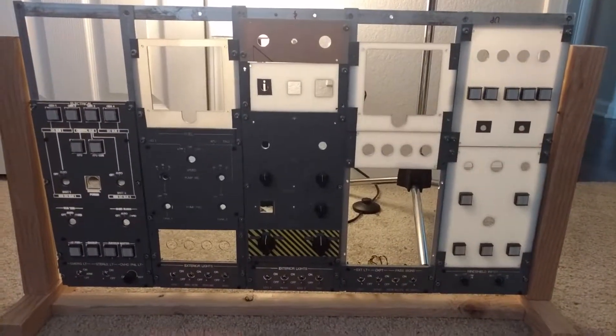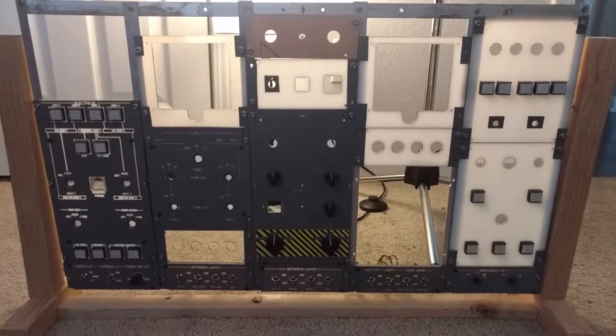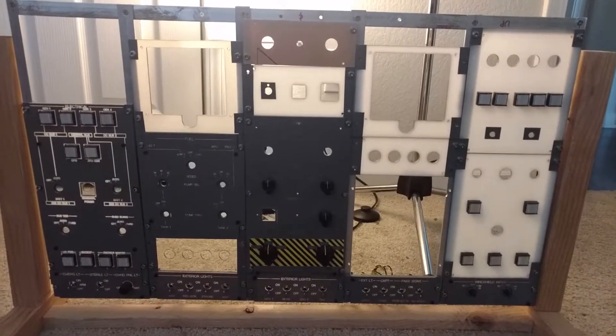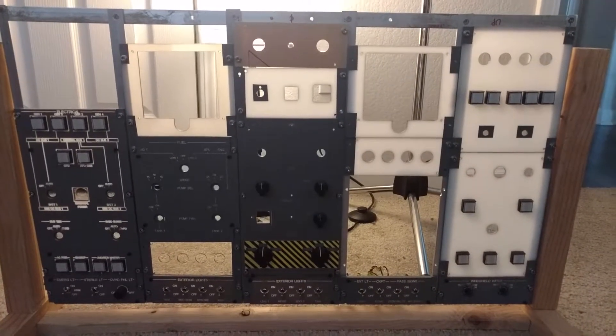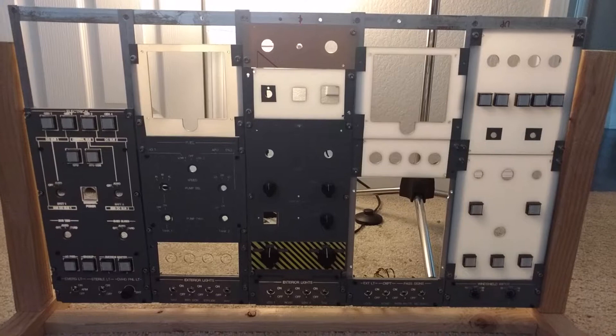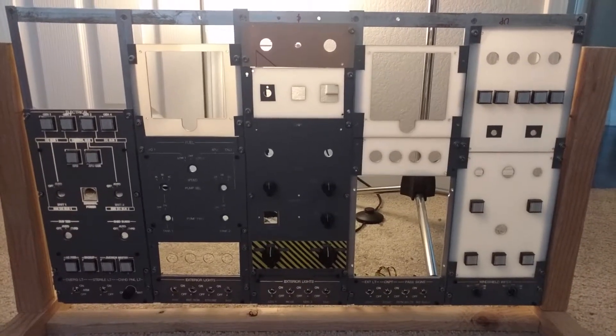Hello everybody and welcome to another JetSim flight video. Chris here with you, and we're looking at what's coming together to be a pretty close to finished overhead panel structure.